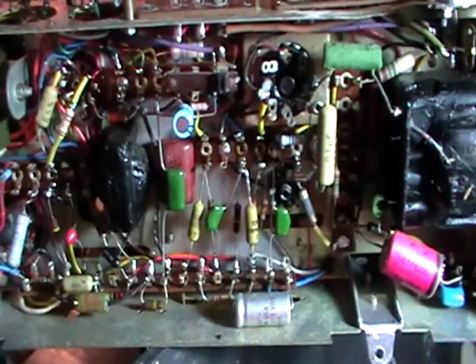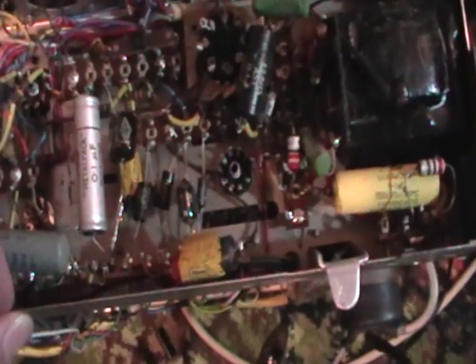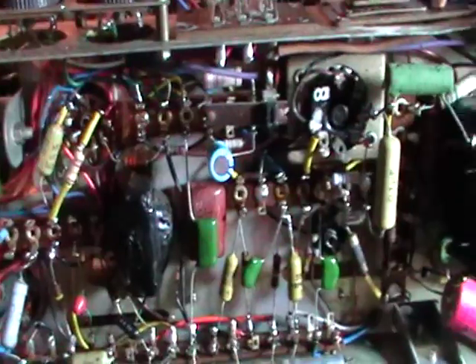It was actually quite messy under here - obviously someone had worked on it in the past and just tacked various components in places, trying to get the vertical stage working. This would have been originally full of those Hunts capacitors. I also copied the donor chassis for reference - it had these horrible Wima caps, crusty old TCC ones, and Hunts capacitors everywhere. I used that layout as a reference point. Pretty much all sorted now - my next step is applying the power and seeing what results I get.